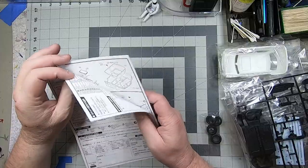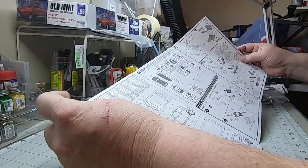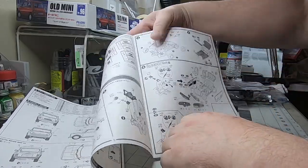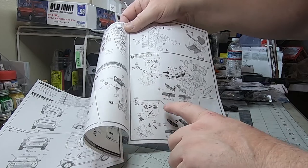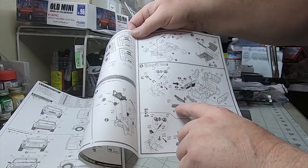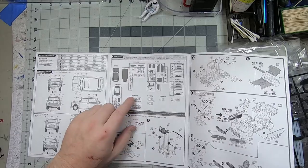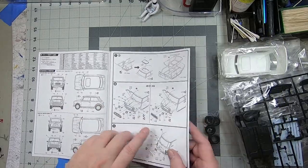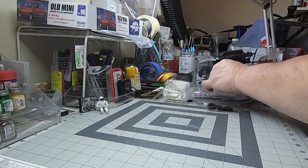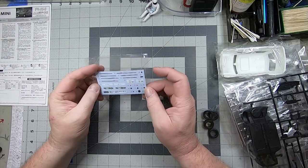Right away we'll look at the construction booklet — the fold-out style. These Japanese flat kits do everything really detailed, clearly marked for which version you're going to use: the newer anniversary edition or the old school single instrument cluster. It shows what parts you will or won't use. Decal placement is pretty decent, pretty basic instructions.